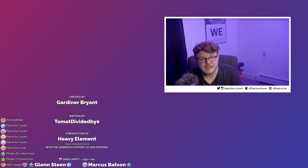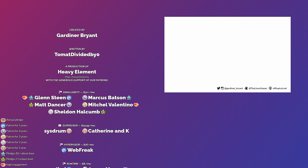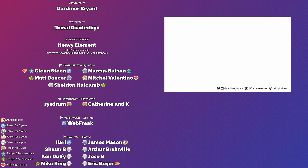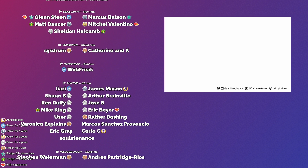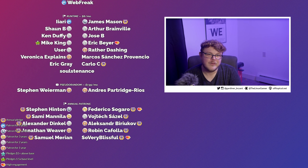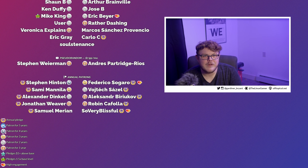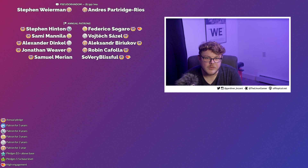I want to give a special shout out to my patrons and my YouTube members — it's because of you guys that I've been able to grow this show into what it is today. If you believe in the work that I'm doing and you want to help support this show, you can use the links below to become a patron or a YouTube member. That's going to do it for now though — thank you so much for watching. I hope you all have a blessed day and I'll see you next time.